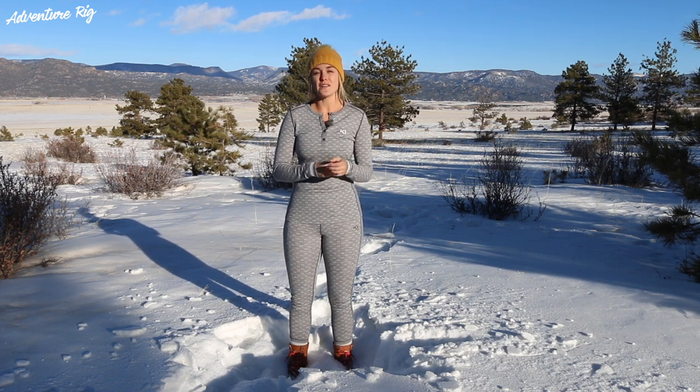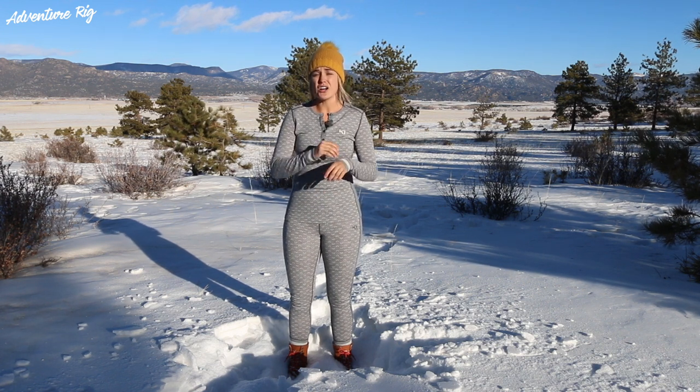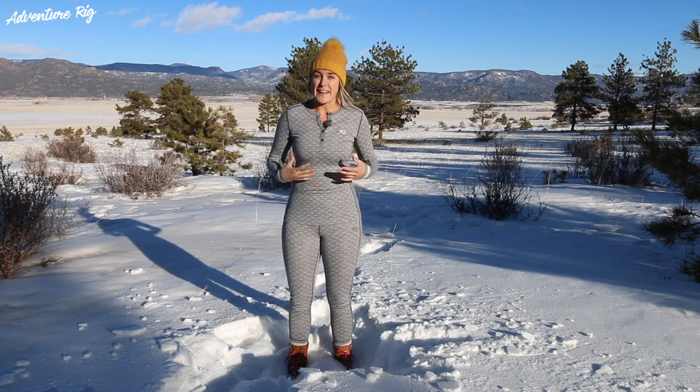Personally for me, I'm always cold when I'm out skiing, so I like to wear a little bit thicker of a base layer. Now this is a Modal wool blend, and it's really soft up against the skin, and it also wicks away moisture. So if you're working really hard out there, you're not going to be drenched by the end of the day.